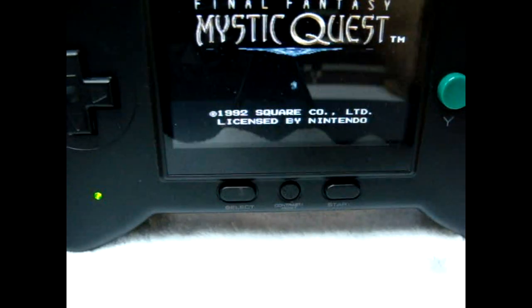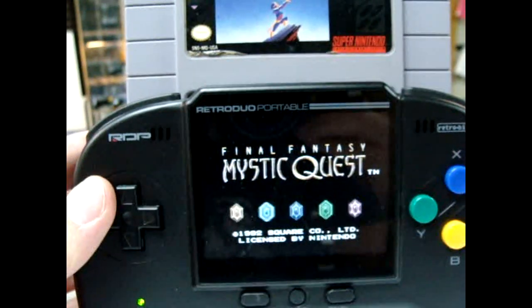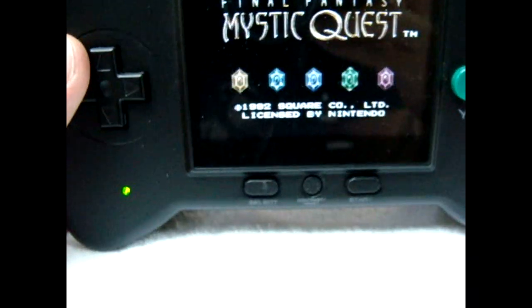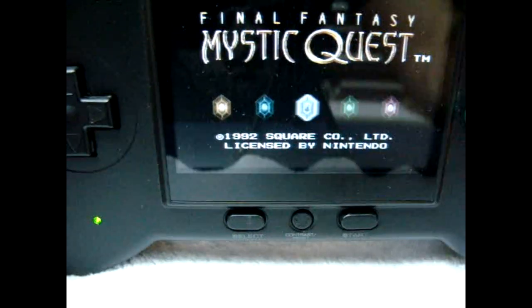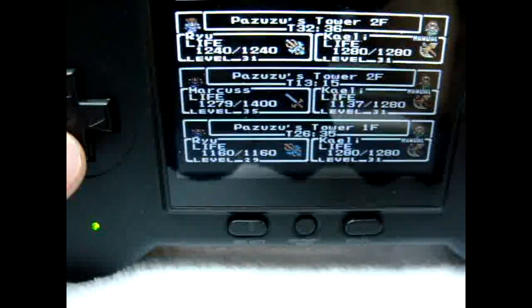And there she goes — first try! This game is making me want to play. Oh look — save files! Very nice.